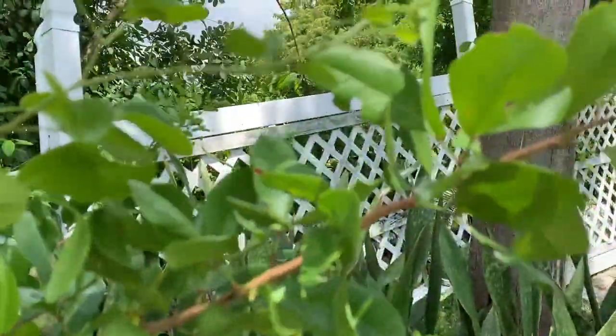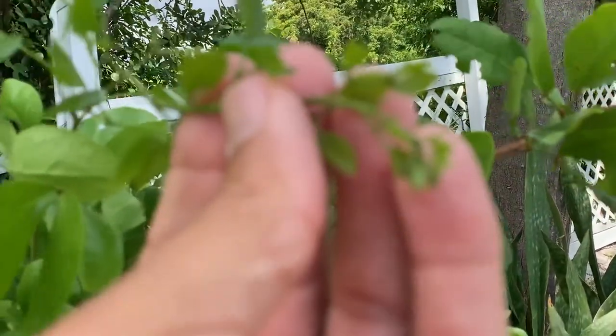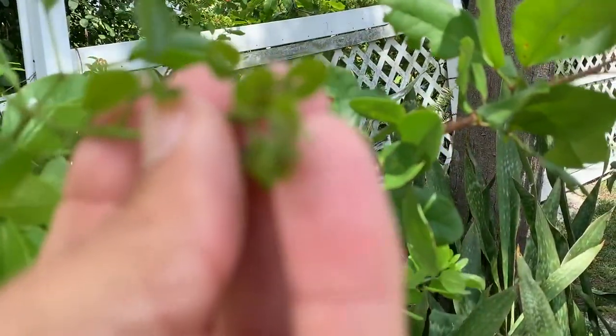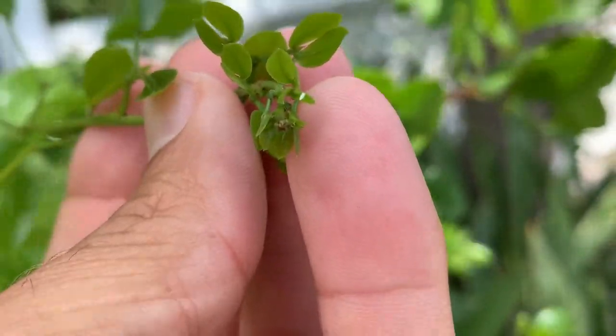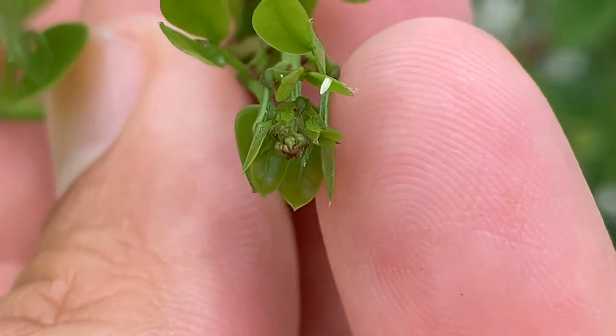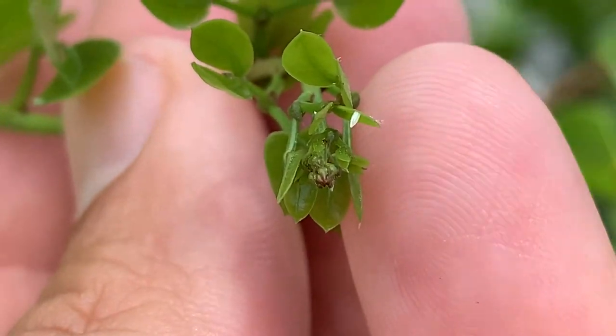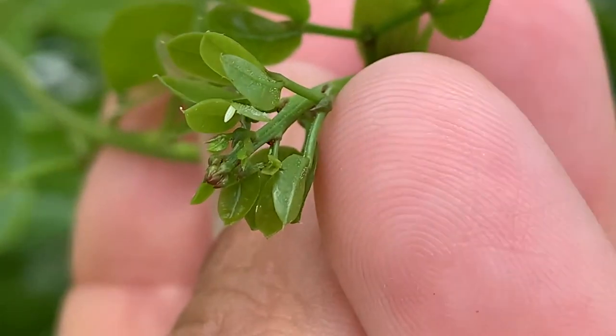I'm gonna quickly show you the eggs of this sulfur butterfly and then I'm going to give mom her peace. Right here guys, there is an egg of a large orange sulfur, Phoebus agorithae, on the black bead new growth.